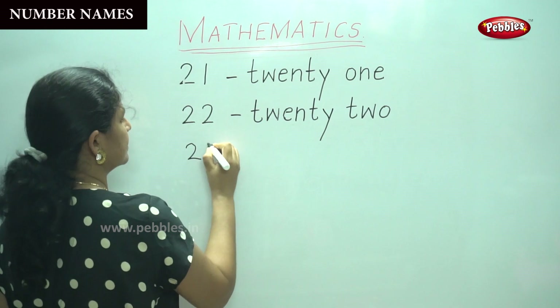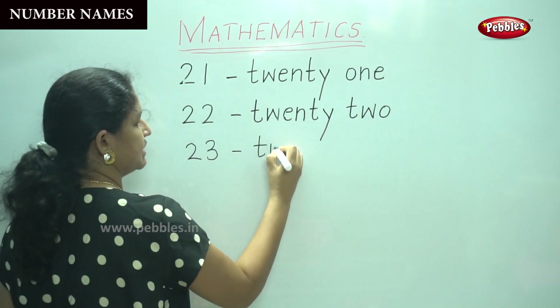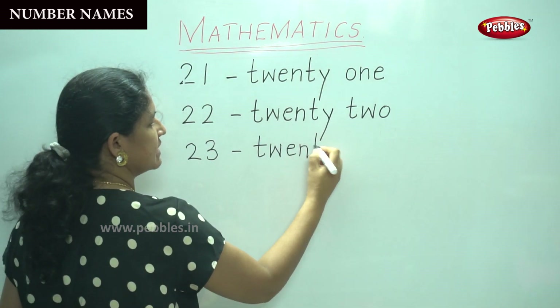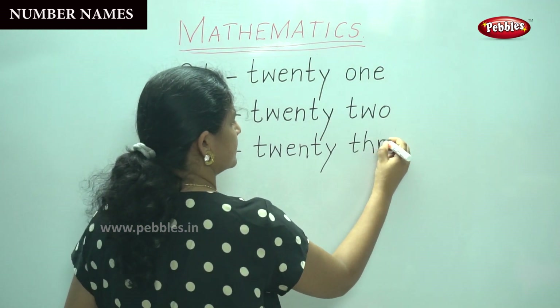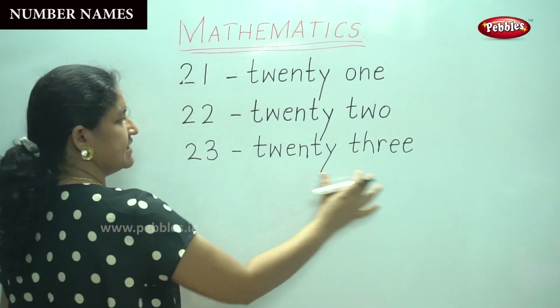Twenty-three: T-W-E-N-T-Y, then T-H-R-E-E — three. Twenty-three.